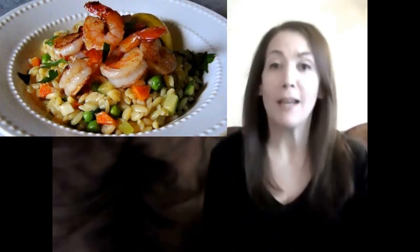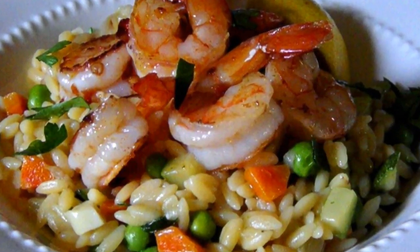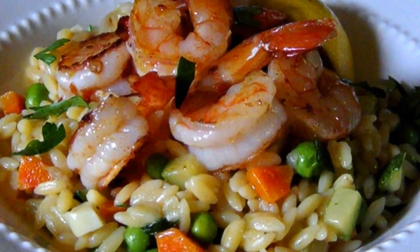Hello and welcome to Easy Gluten Free. Today we're making that delectable pan seared shrimp with confetti veggie orzo. This one's so simple to make you can probably throw it together in less time than it would take to get fast food, but it looks upscale enough to serve to company. And it's extremely simple to make.